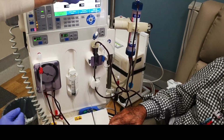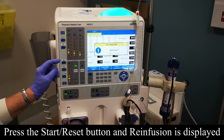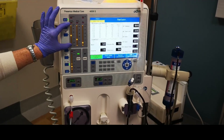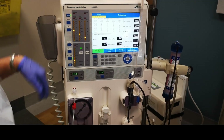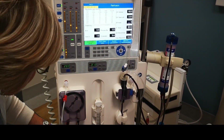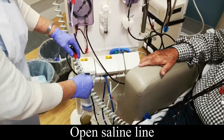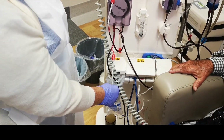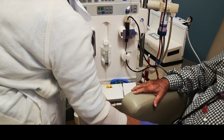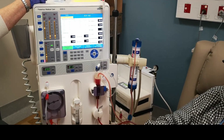Once it comes up 'UF goal reached', we've come to the end. Press it — it gives you KT/V of one, which is good. Press the second time, it comes up with re-infusion. Confirm that, and the whole thing stops and all the alarm limits open up so they don't alarm when you're coming off. Turn the pump speed down to 200, clamp the red clamp, open up the saline, and start the pump. You can see the saline's already running through and washing it back. When the lines wash back, they should be a rose colour.